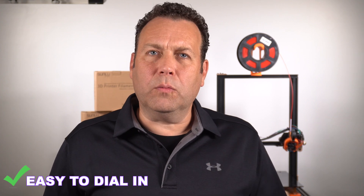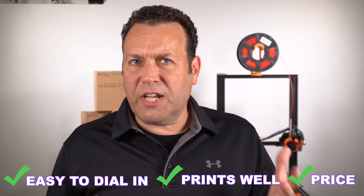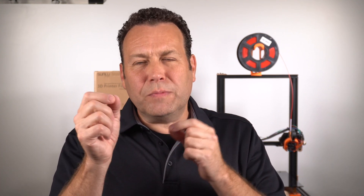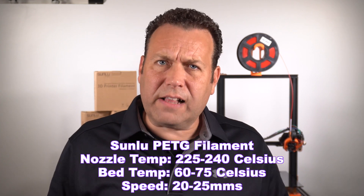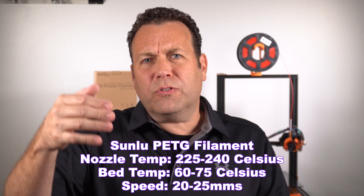The key to me is always: what is easy, what's going to print well, what's a good price? Easy to dial in — plus check on this, no problem. I feel like there's a wide range on the temperature, so you don't have to be so specific. I usually set the bed at 60, and anywhere from 210 to 220 you're going to be great. The PETG is exactly the same thing — really consistent. You can be printing at 225, 230, 235, 240 and it's still going to look really nice.